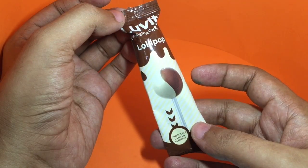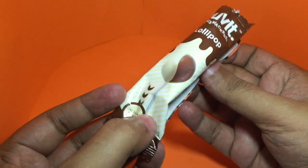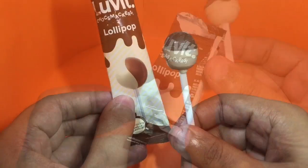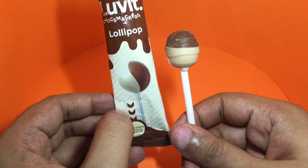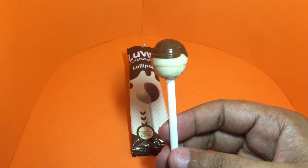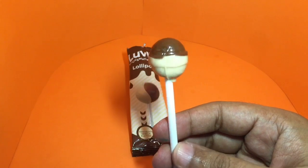So let's open and test it. This is how the lollipops look — I thought they would go for something like this. Let's taste it. You can lick them separately: you can first eat the chocolate and then go for the vanilla, or you can combine both of them.